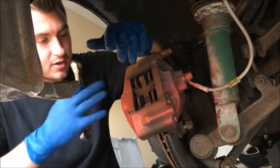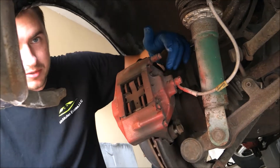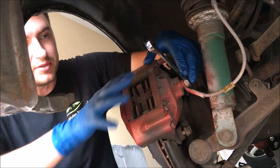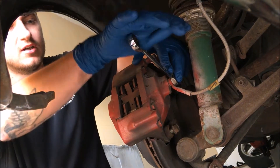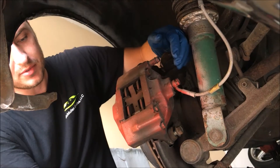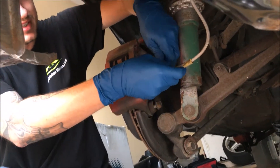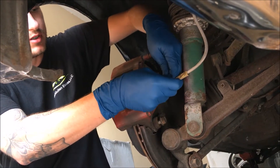So here we are at the brakes. We already got the wheel off and we already loosened the two 17mm bolts that hold the caliper. Before we take them all the way off, it'll be a lot easier to break this banjo bolt loose — which is a 14mm. Just give it a little tap and it'll come loose. It is going to drip a little bit, so get yourself a small bucket under there. Be mindful that there are two little washers on here.